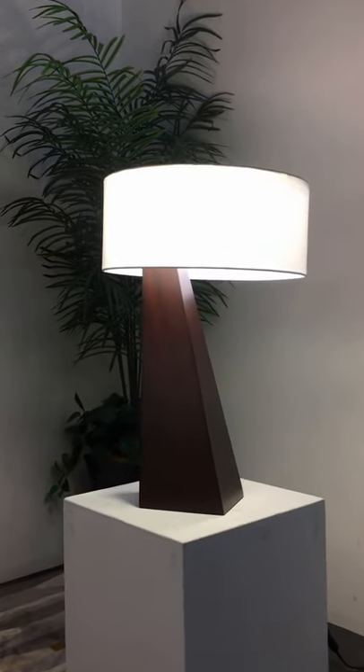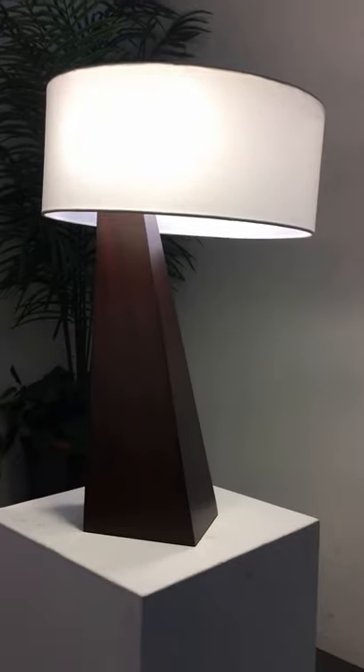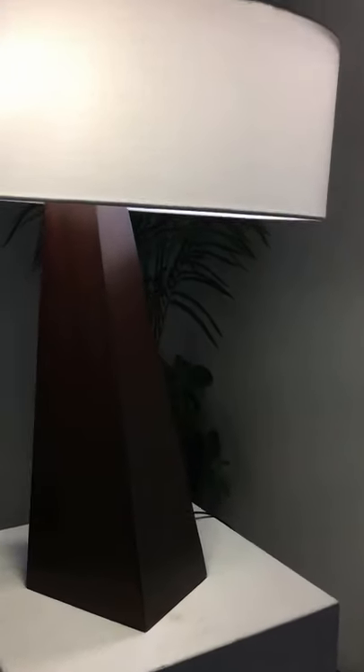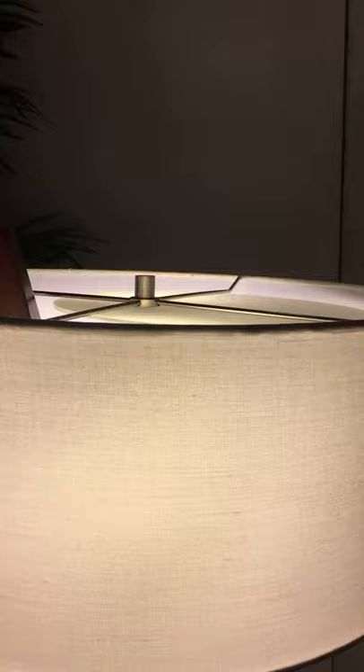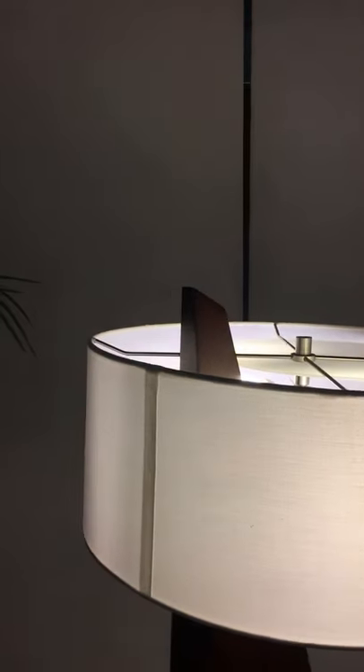This is NOVA of California's obelisk table lamp. This lamp features a chestnut finish in wood with a white linen shade. It measures 29 inches in height. It's a clean architectural look and is typical of NOVA's clean architectural design.